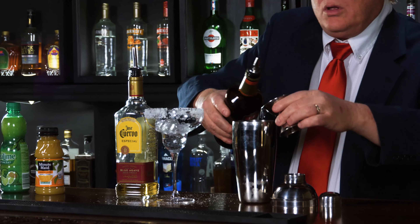Hello, The Donald here. Today we're going to make a drink that's named after a nickname I gave Ivanka when she was a little girl: Trump Arena.